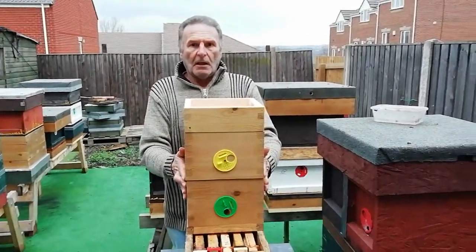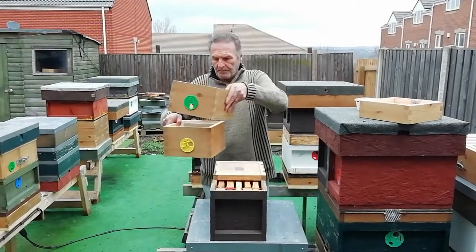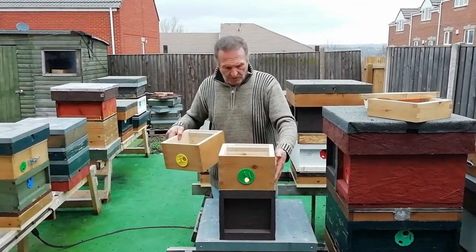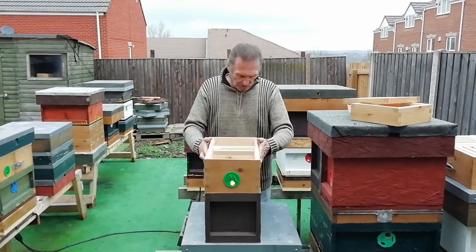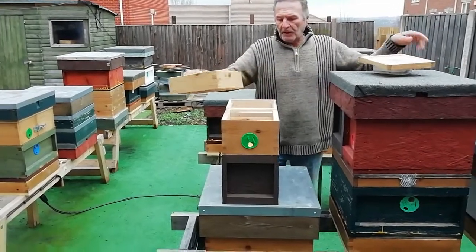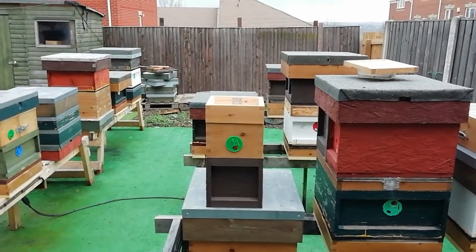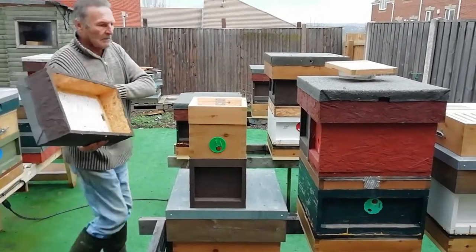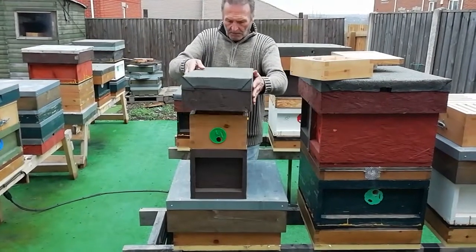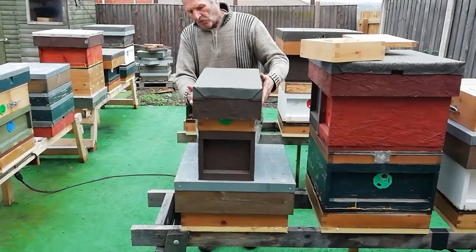So you've got these two boxes going and you want to put them into a nucleus. Quite easy — box of bees and the queen's in here. That can go on the top of a nuc box. You can put two feeders on, one on either side, taking up the space. The nucleus lid will go straight on the top, and now we can bleed that queen into there once the queen's down in the bottom.